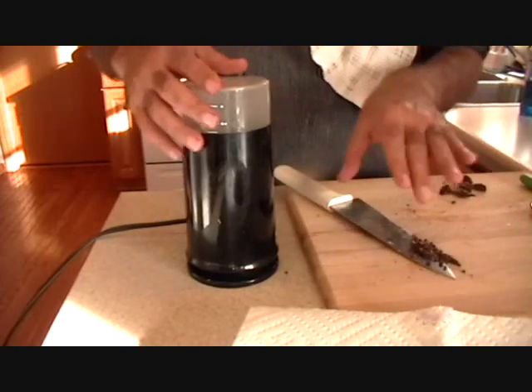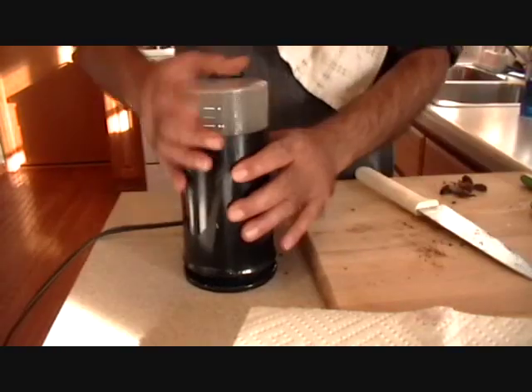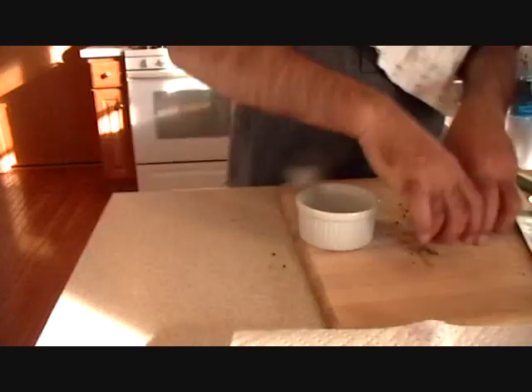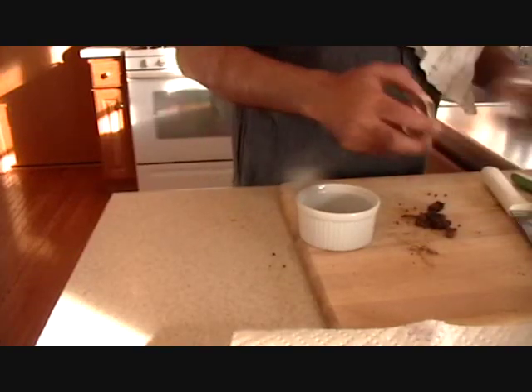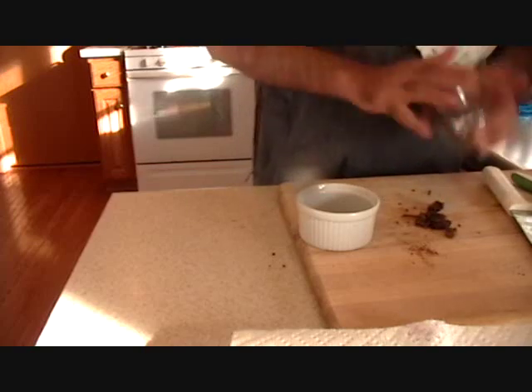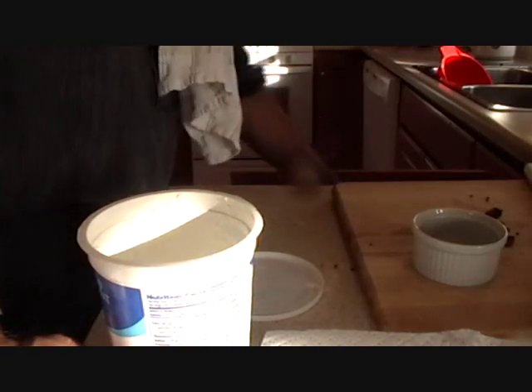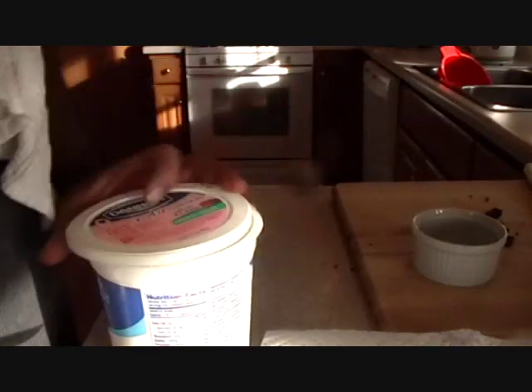He has to open the lid first, which he forgot. The chef is making quite a mess in the kitchen. He got the yogurt out, and I think he is going to make a yogurt smoothie out of the fried onions and yogurt.